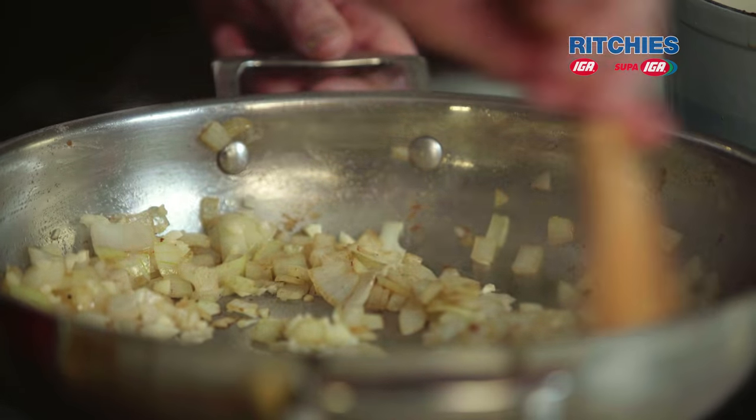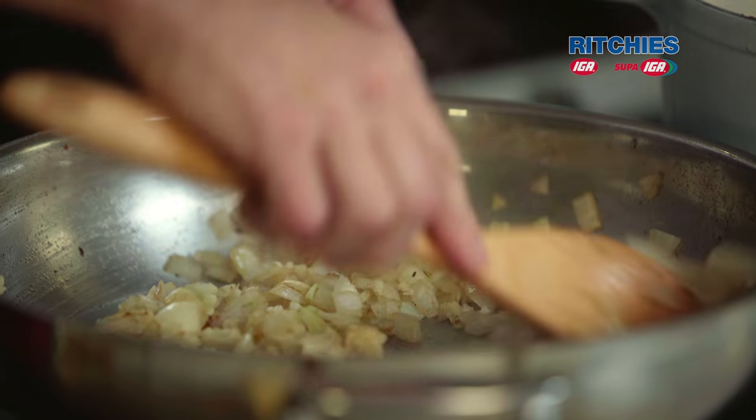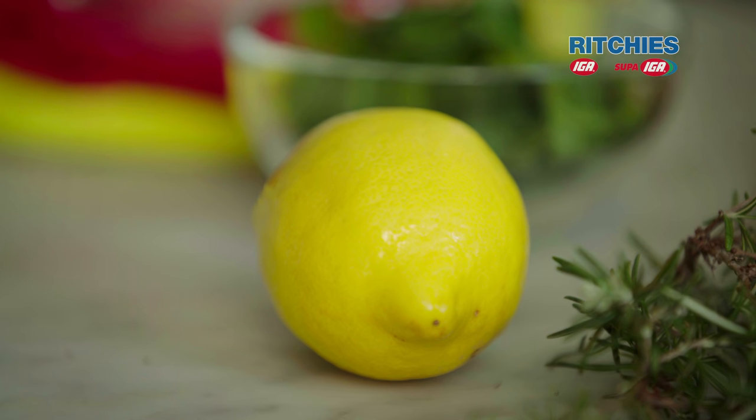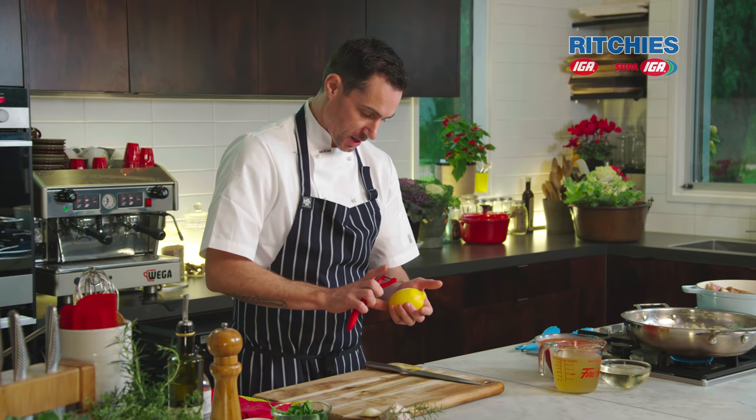Our garlic's in. We're going to cook that for a couple more minutes just to get the rawness out of the garlic. In the meantime, we're going to get onto our gremolata, which is lemon, garlic and parsley.